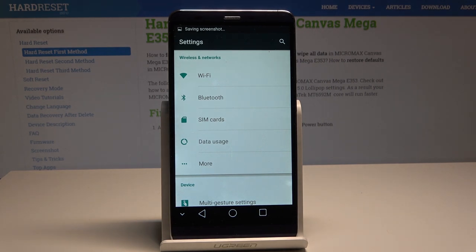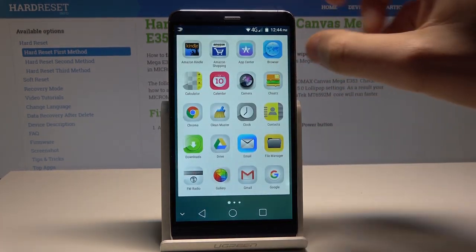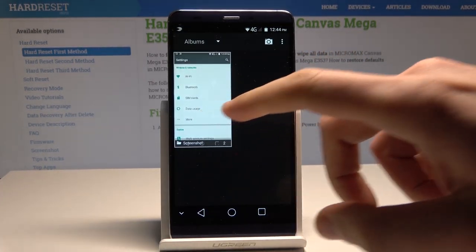Now if you would like to share, edit, delete or do whatever you want with the captured screen, let's use the upper bar and tap screenshot captured. Or you can also accomplish that by using the apps icon, finding and selecting the gallery right here. And here you can use the following screenshot album.